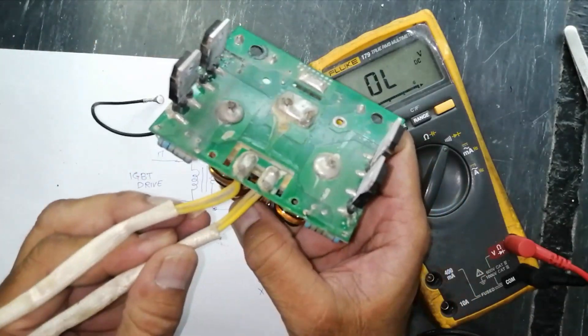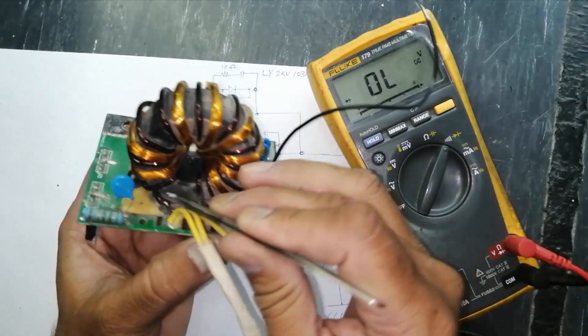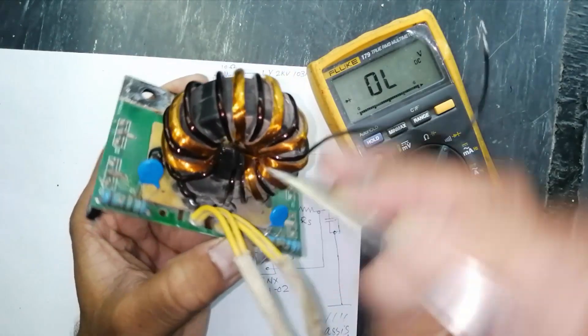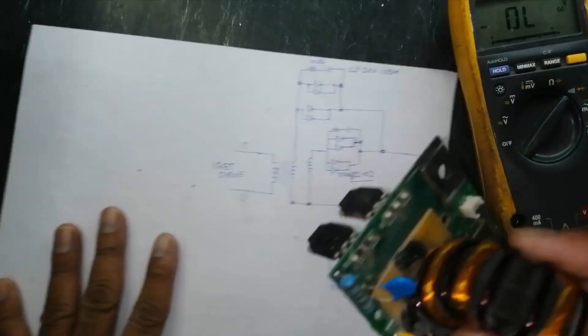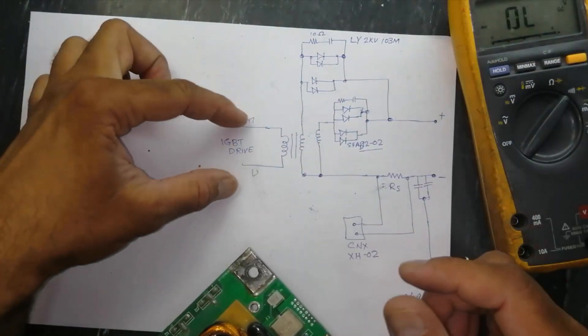This side is the drive side, connected to this winding at this point and this point. So the primary and secondary each have two portions. In the next video we will discuss the IGBT drive.